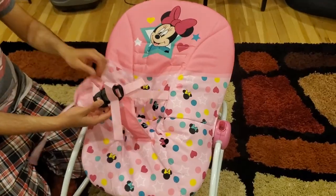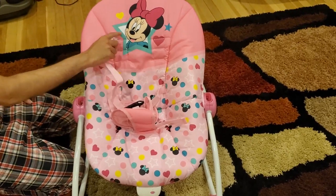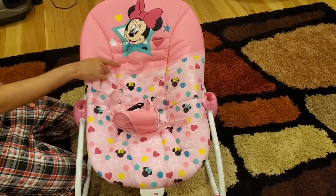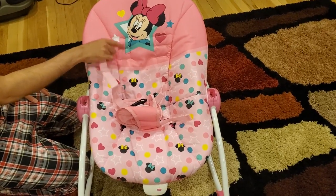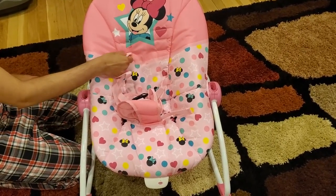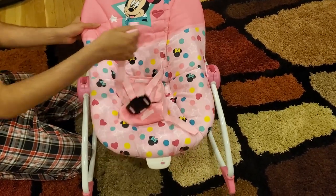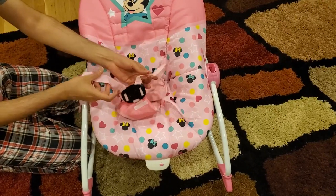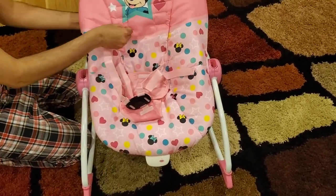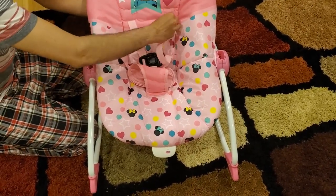This is the final part. You can see there are 3 holes — 1, 2, 3 — depending on the age, you want to use the appropriate one. As the baby gets older you want to use the higher holes, but for now since my baby is an infant, I am just going to use this one. I removed all of these buckles and you can see there are 2 of these which are untied. I am just putting them inside here, same for this one as well.